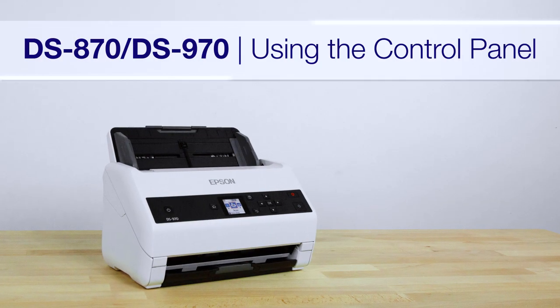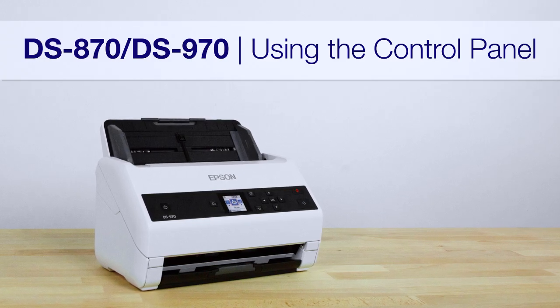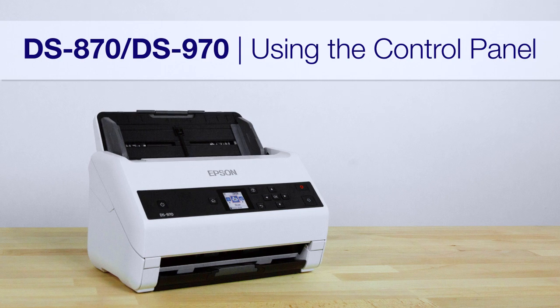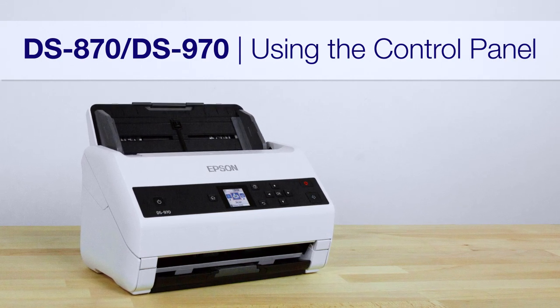Your scanner features a control panel with an LCD display. You can use the control panel to run scan jobs you've created in your Document Capture or Document Capture Pro software, or change scanner settings.